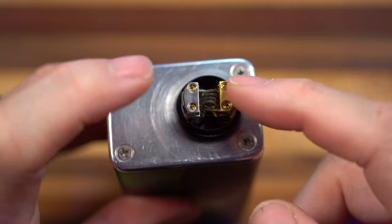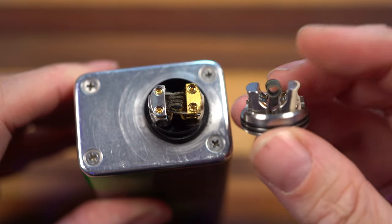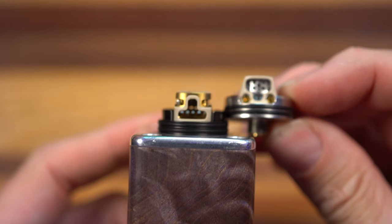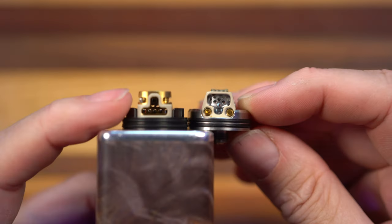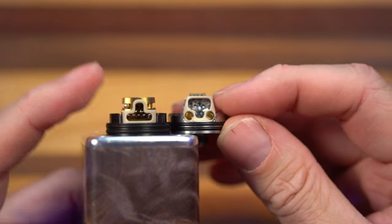We've got four grub screws — positive side, negative side — and leads going off in the opposite direction. In the Reload S, it was a postless deck where the leads went straight down. Similar airflow cradle, except on the Pro it looks to be like upside down, reversed. The Pro looks to have a lot more mesh than the original S did.